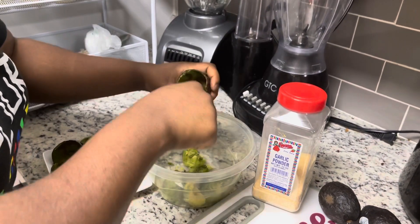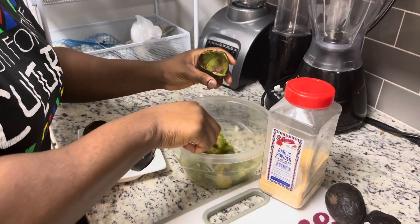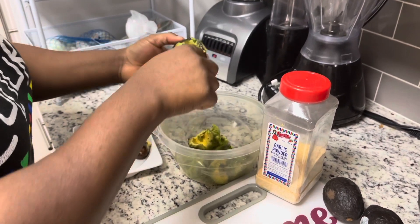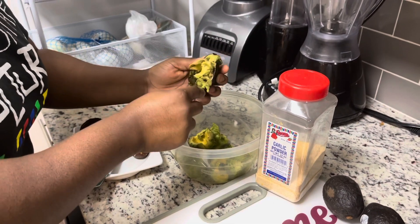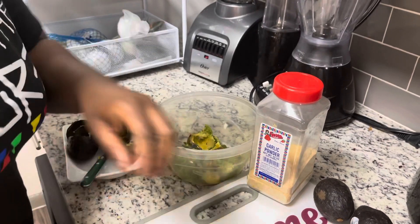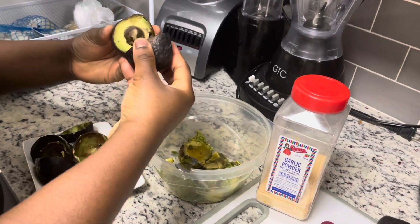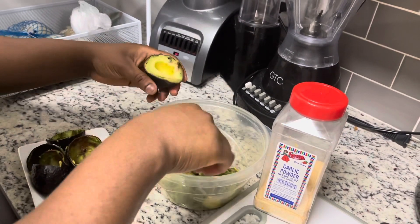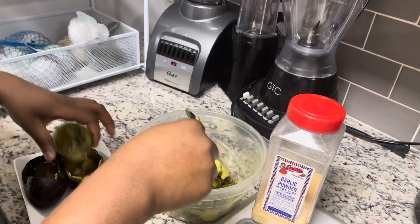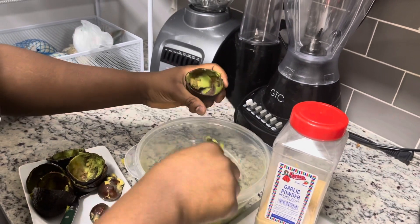For the avocado, you have to be sure that it's ripe — well ripe. You don't want to use a hard one because when you use a hard one it's not delicious and it won't give you the right result. Make sure it's ripe. Take out everything from the skin; don't save any of it.